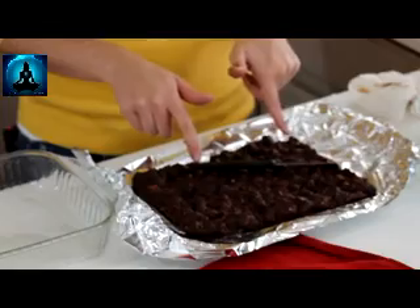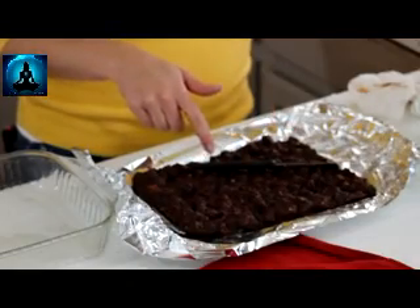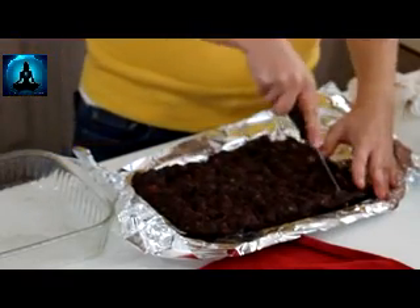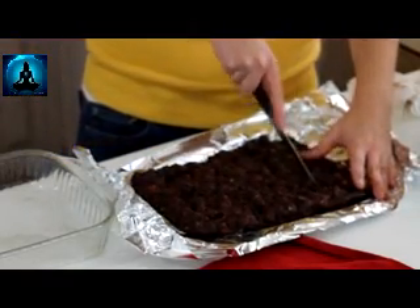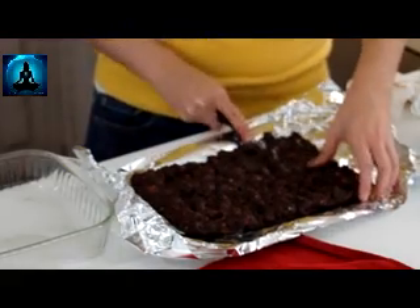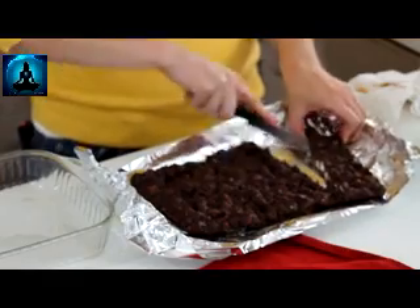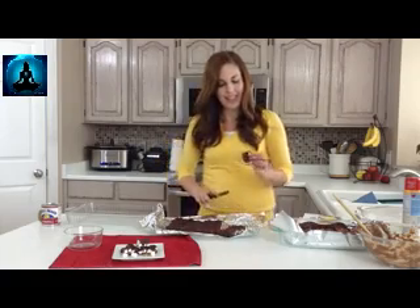These ones I made with semi-sweet chocolate chips so it's a little bit darker; the ones I just made were with milk chocolate — tastes good either way, just depends what you like. Once you pull your foil out, it should be really easy to cut. You can cut it into as big of slabs as you want or small. They're great for holiday treats and gift giving because they look so cool with the marshmallows and nuts.